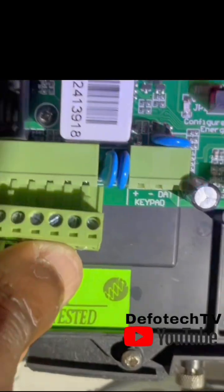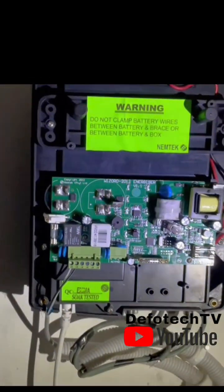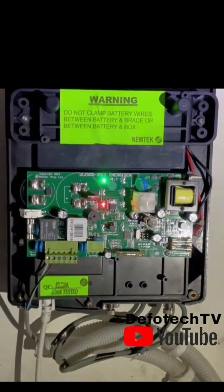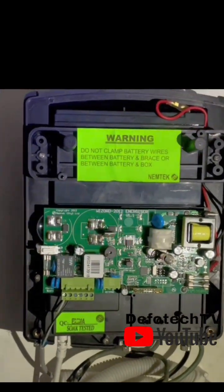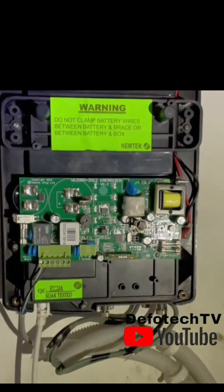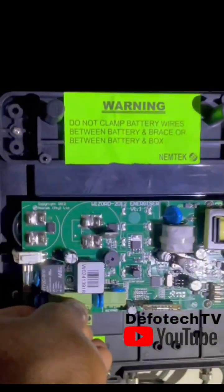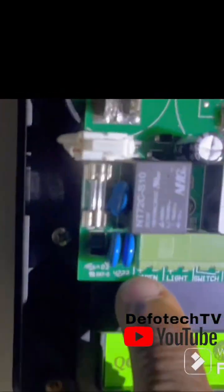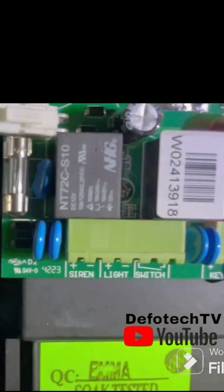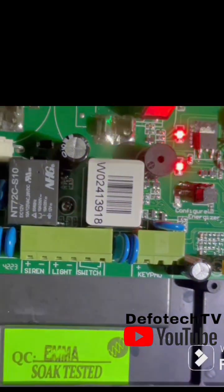The switch terminal is used to program your energizer — if you want to connect smart devices or a remote control to it. You can control your energizer remotely using your phone or a remote. Any compatible device can be connected to that terminal. For the siren, the positive and negative wires connect to the siren plus and minus terminals.